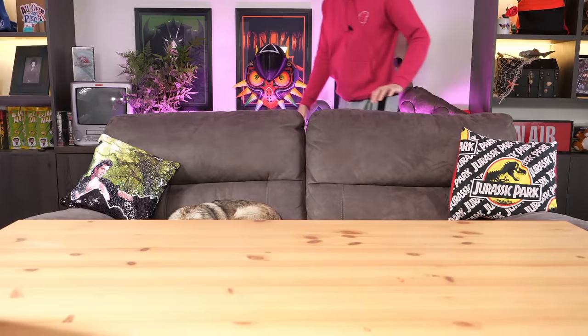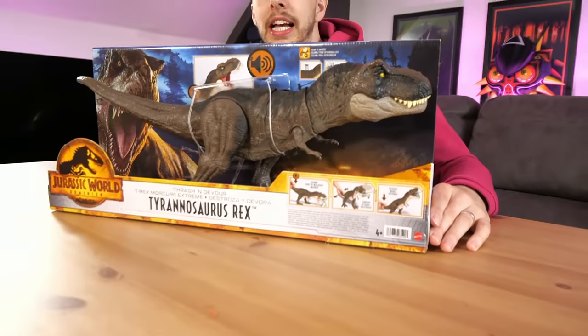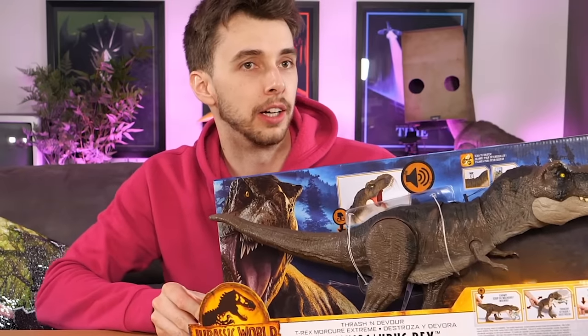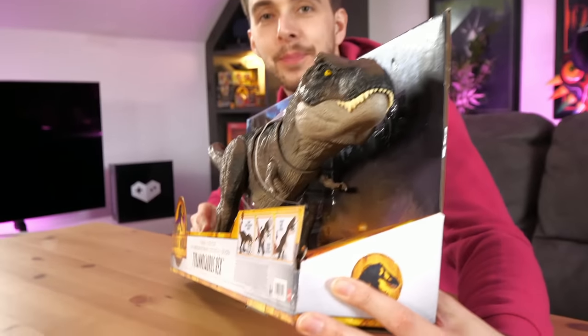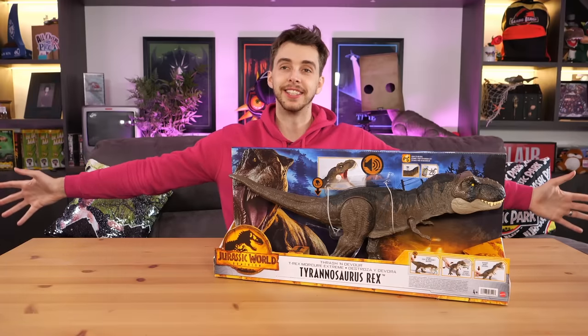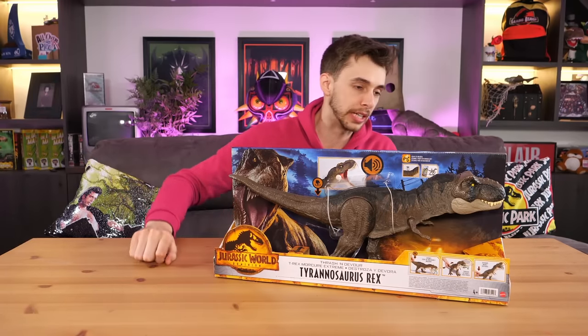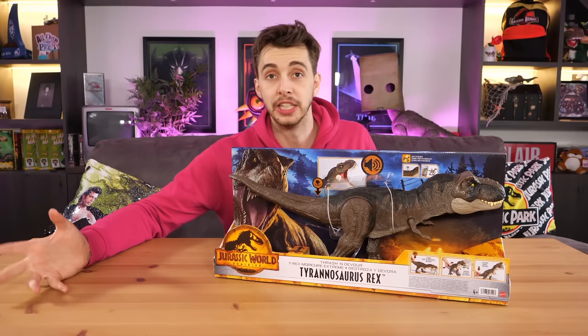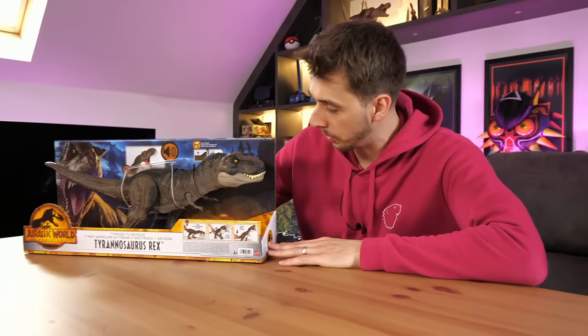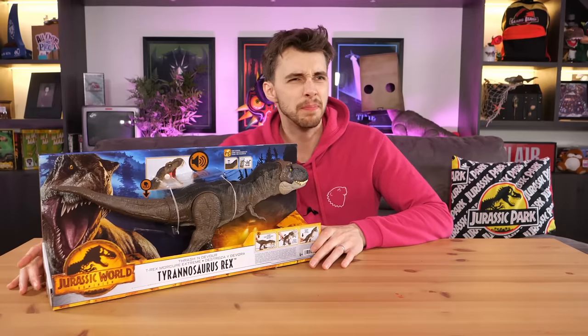Here's what I need - move the sofa closer, we've got to do unboxings. Get a close-up look at it Whitney, isn't it gorgeous? It looked really cool at this angle. This gives me vibes of river monsters - remember the mosasaur? We have it: the Thrash 'N Devour Tyrannosaurus Rex from the upcoming movie, the final Jurassic World movie, Dominion.